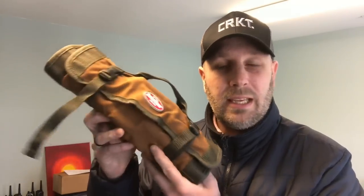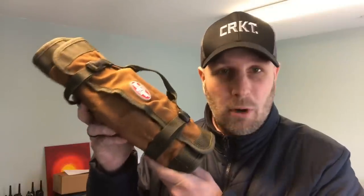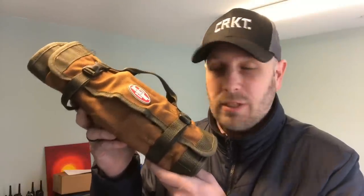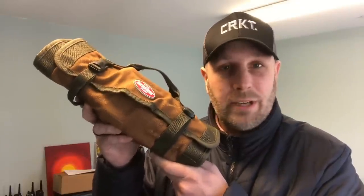If you've seen the Canadian Prepper's Bug Out Roll, it's like a small version of that with a bunch of small pockets to store smaller items like tools, flashlights, knives, and other gear like that.